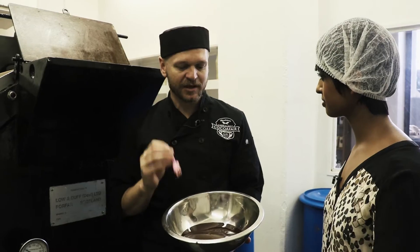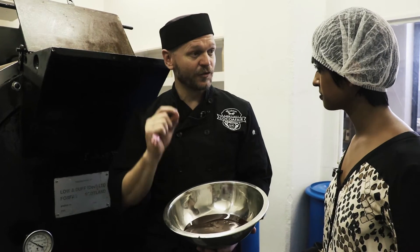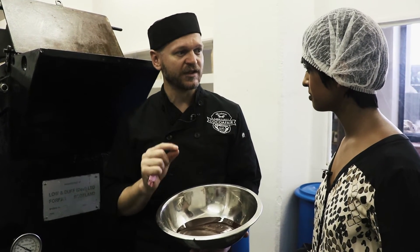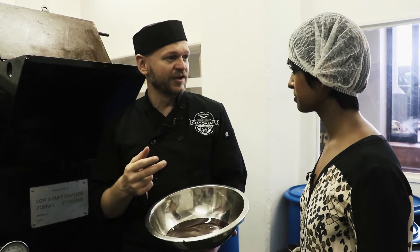Then we refine it, and this time when we refine it we are looking for particle size. We try and bring all the particles in the chocolate down to 15 microns. The reason we go so fine is because when you eat chocolate, we want a smooth experience.